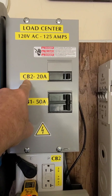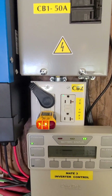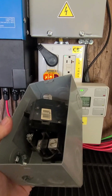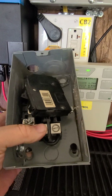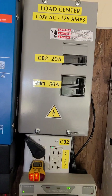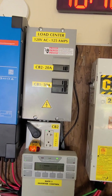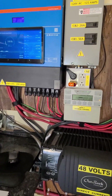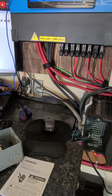Circuit breaker number two is a 20 amp to run this right here. Before, I just had this little 30 amp deal — no good. See how I had a jumper right there? I got it done right this time. I just got done and I'm transferring power right now because I've got a full charge.